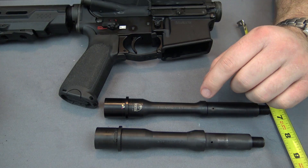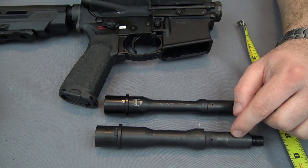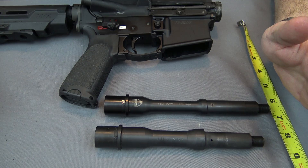Hey everyone, today I'm going to be making a supplementary video to a video that's about to come out regarding a test between a Faxon Firearms 7.5 inch barrel and a Radical Firearms 7.5 inch barrel. Now this barrel, the one from Radical Firearms, belongs to this upper which I got from Radical Firearms in July of 2015, so I've had it for a while.